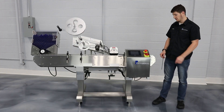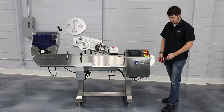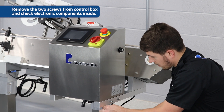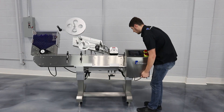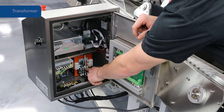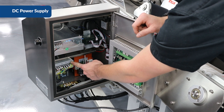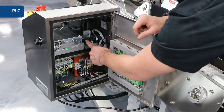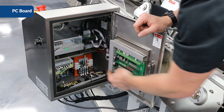If you need to get inside your control box, first make sure to unplug the power. There are a couple of screws underneath here that we'll need to take out, which will allow us to hinge open the box. Inside here, we have the transformer, the VFD for the conveyor and the wrap station, the DC power supply for all of our low voltage, the stepper driver for the label head, and the PLC. We also have fuses for all the components, and the PC board.